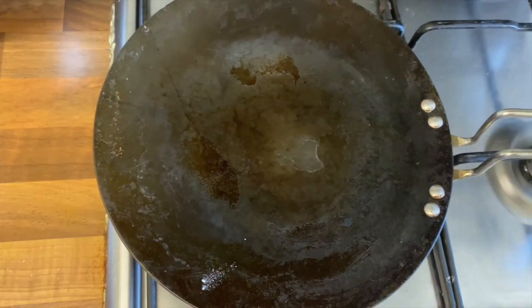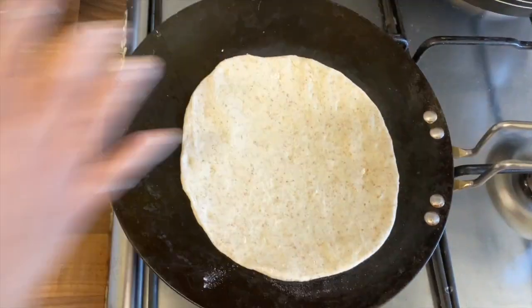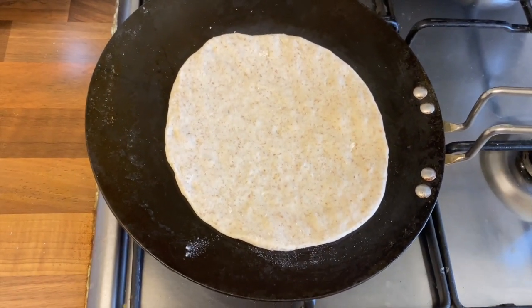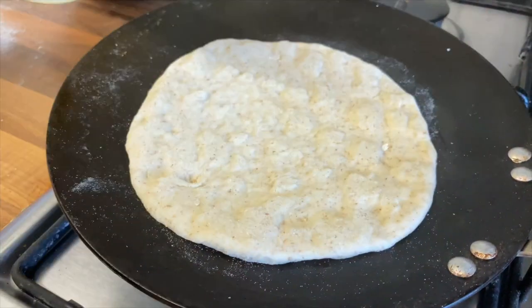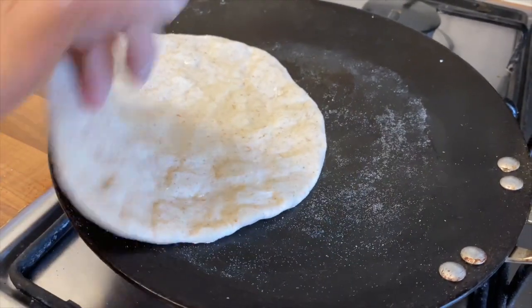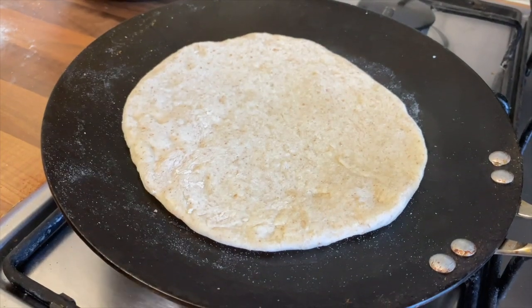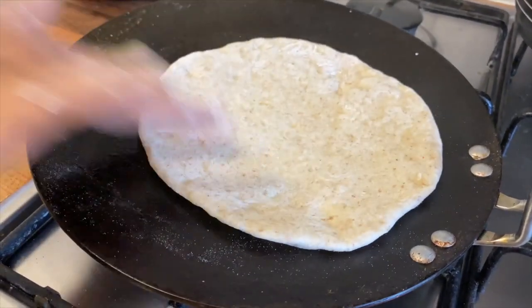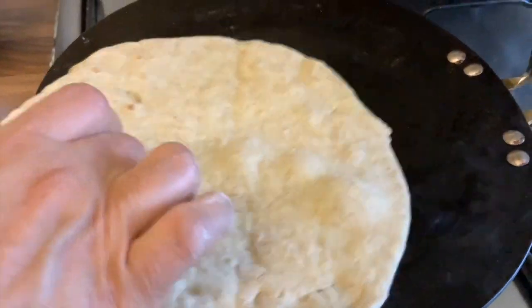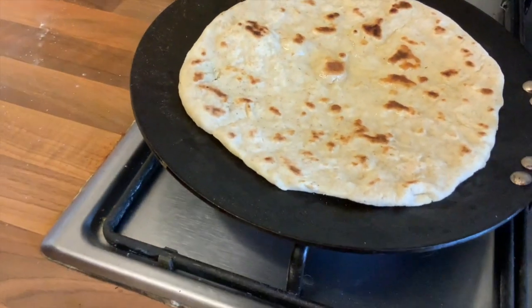Now take any pan, make sure it's on high heat, place the flatbread and cook until it dries up. Then apply approximately one tablespoon of cooking oil on each flatbread. Now we will cook all our flatbreads like so.